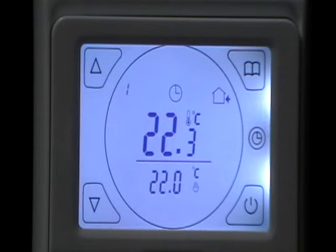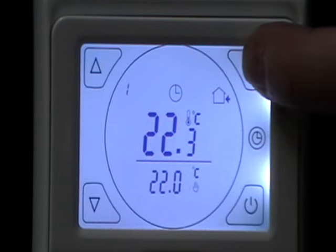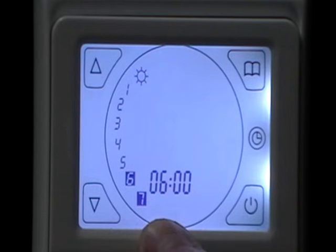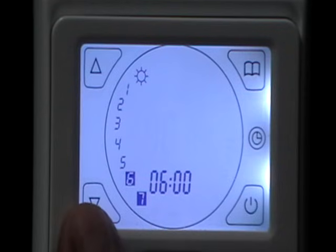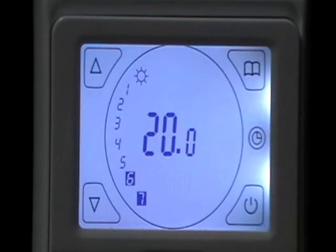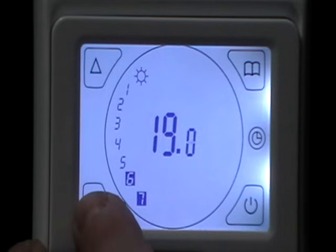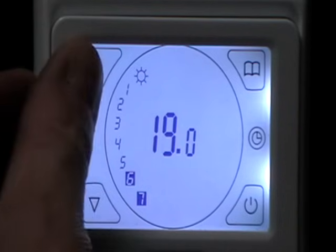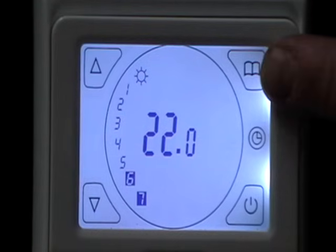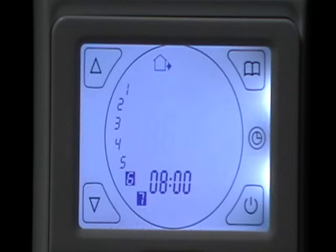Now to set the actual program, hold the menu button and the screen will change. This is telling us the first event of the day is at 6am, coming on at 20 degrees. If you want to change the time or the temperature, just use your up and down arrows. Each time you push the menu button it takes you to the next event.